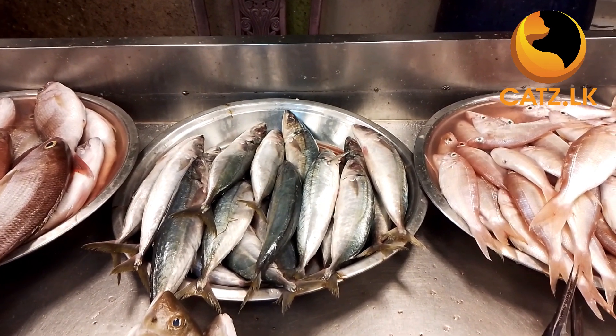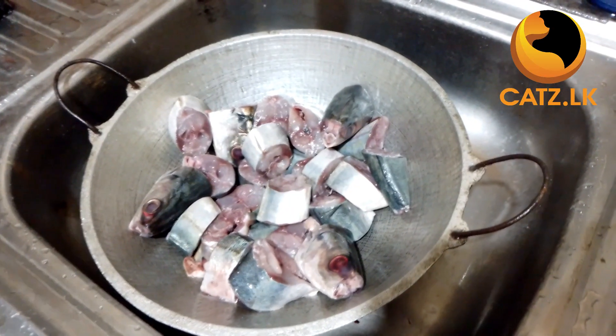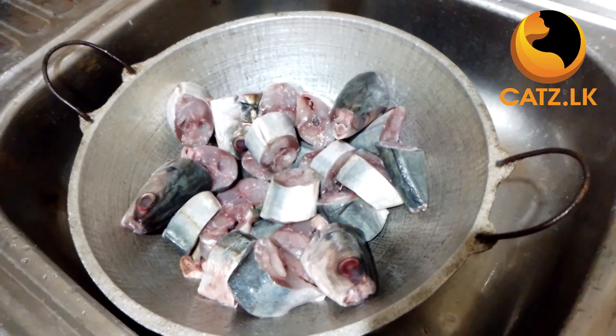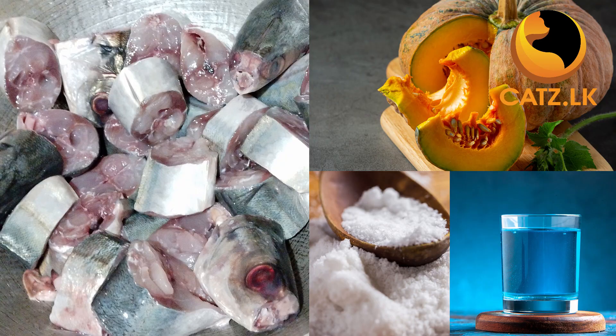Get ready the following ingredients: chopped pieces of round scatfish, locally known as lino oboleo; chopped pieces of pumpkin; a pinch of salt; and water in the desirable amount.